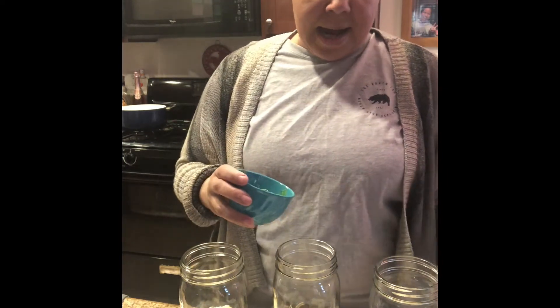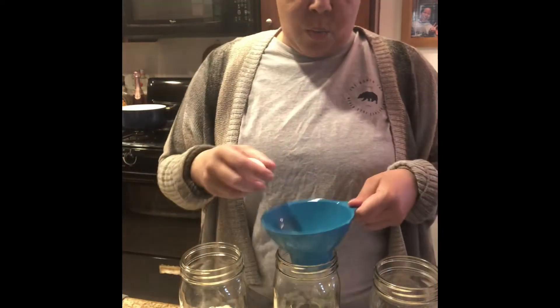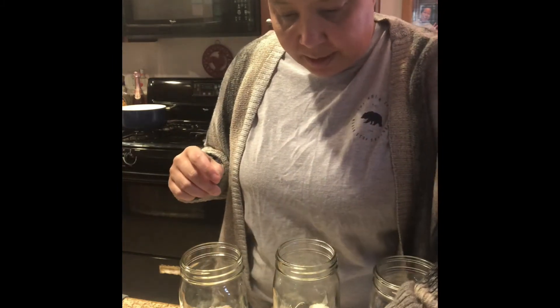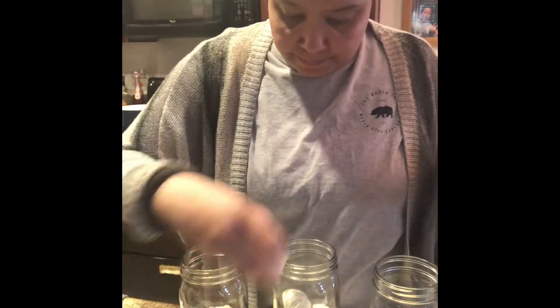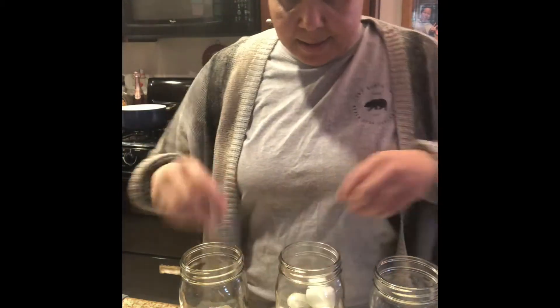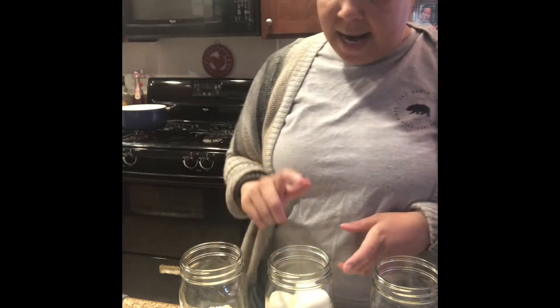The pickling mix has mustard seed, black peppercorns, dill seed, cardamom, cassia, ginger, coriander, allspice, chili pepper, cloves, and bay leaves. Along with fresh dill and two fresh garlic cloves, plus salt in the brine. I put the ingredients at the bottom of the jar, then add the eggs. We're fitting nine eggs in this one, leaving a bit of extra space for the brine.